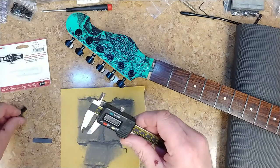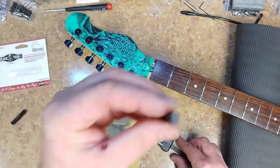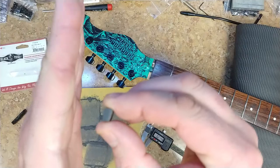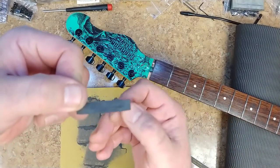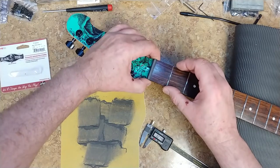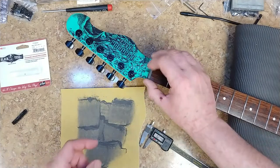I took my caliper and measured the width and I'm whittling this thing down to the correct width. I don't know if you can see, but this side here is on an angle, this side here is nice and flat, this side is nice and flat, and this side has an arch to it. If I put the flat side up against the fretboard it fits really nicely, but I've got a little bit of shaving to do on the bottom and I need to narrow the top down a little bit as well.